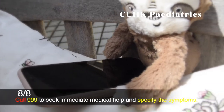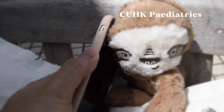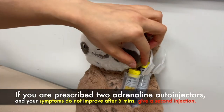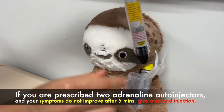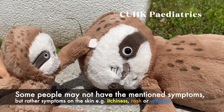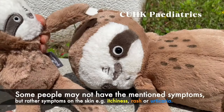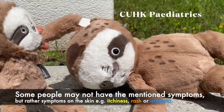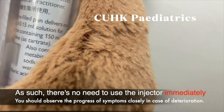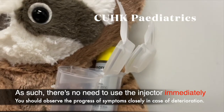Step 8: Call 999 to seek immediate medical help and specify the symptoms. Step 9: If you are prescribed 2 adrenaline auto-injectors and your symptoms do not improve after 5 minutes, give a second injection. Some people may not have the aforementioned symptoms but rather symptoms on the skin such as itchiness, rash or urticaria. In such cases, there is no need to use the injector immediately — observe the progress of symptoms closely in case of deterioration.